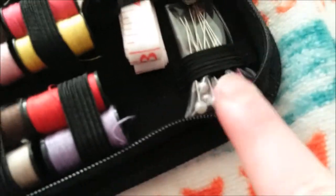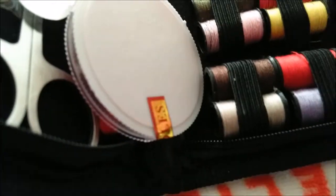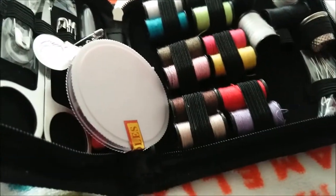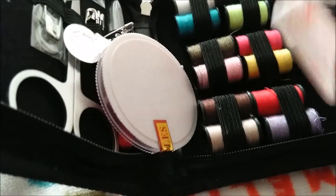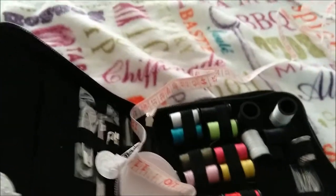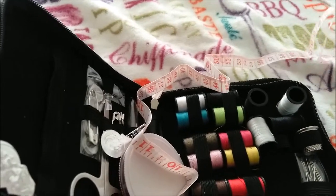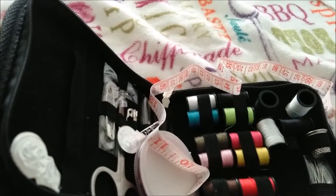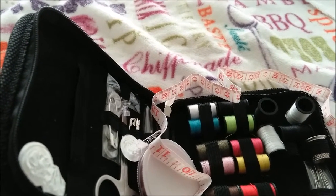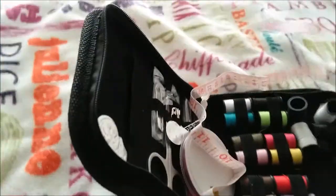It also comes with a little pack of pins — they're cute, they're all pink and white. And it comes with a measuring tape. It's rather thin, but it's 60 inches, so standard measuring tape, just on the thin side.